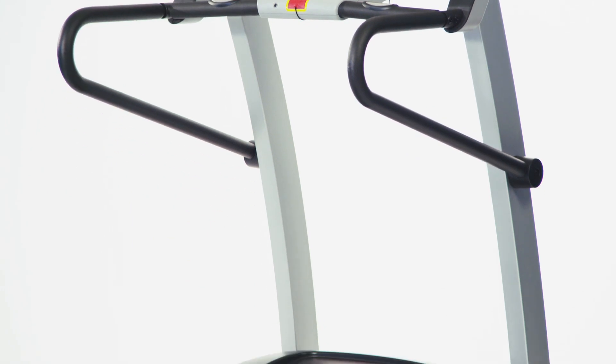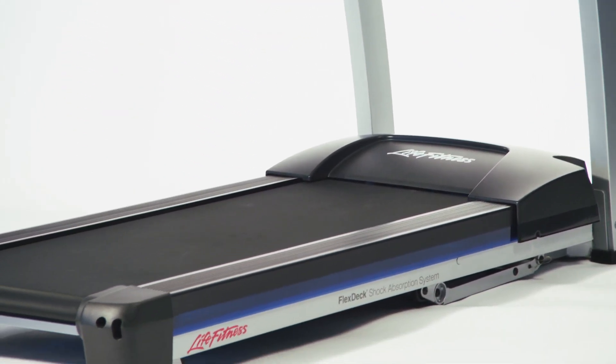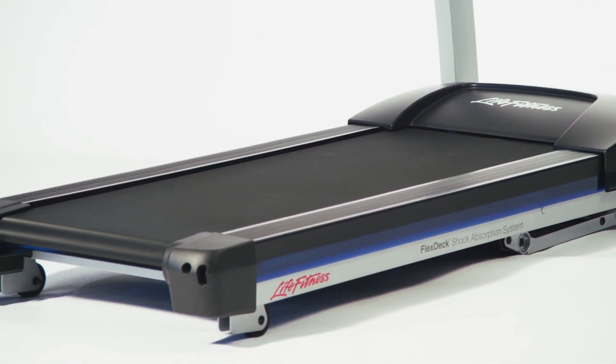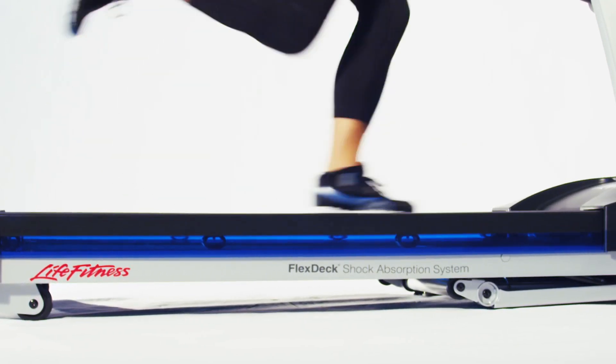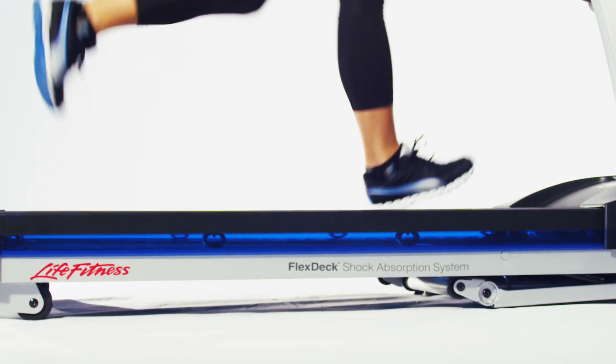Even though it's portable, the F1 Smart still uses Life Fitness's patented FlexDeck technology, which reduces stress on your joints by up to 30%, decreasing the chance for injury and keeping you feeling great. And the custom-engineered Life Springs deliver a consistently smooth shock-absorbing surface for years and years.